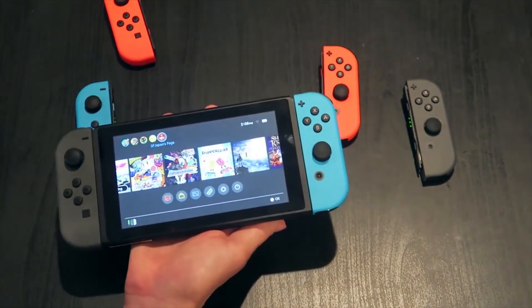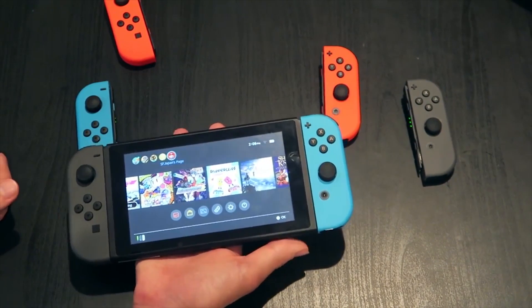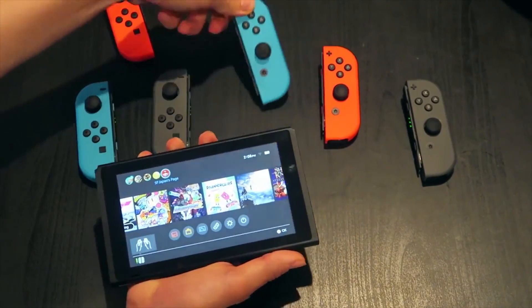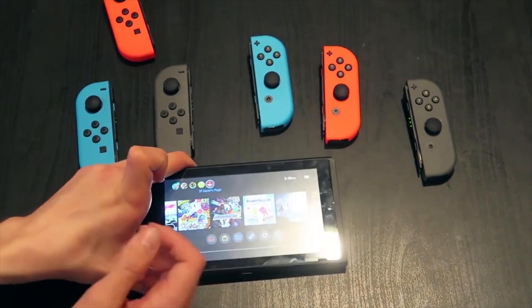Let us know if you're sending your Joy-Con into Nintendo. Don't forget to hit that notification bell to be told exactly when we upload new videos, and don't forget to subscribe if you enjoy our content. We love you guys so much — thank you for the support. My name has been Gabe, Switch Force out.